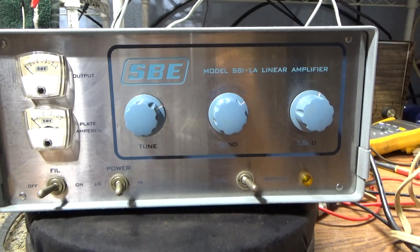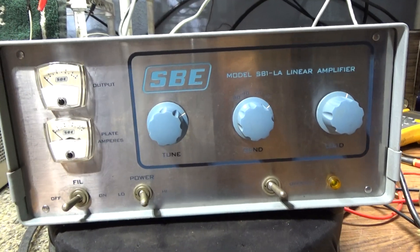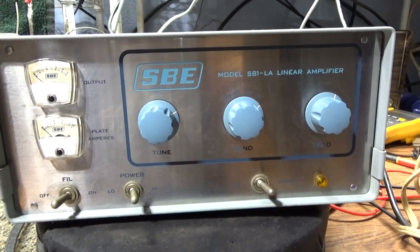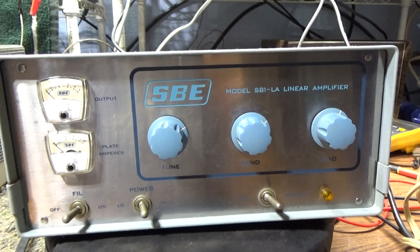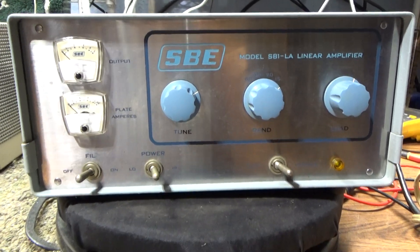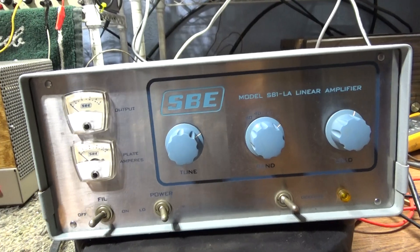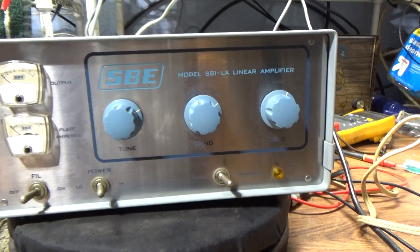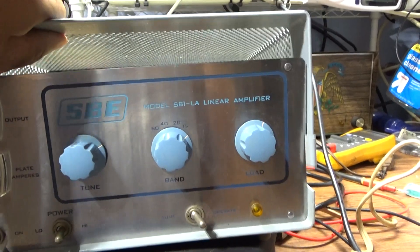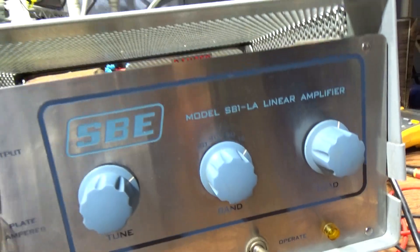SBE was started by the same guy that started Gonset. Back when Johnson and all them were making big boat anchors, he started SBE and wanted to make a well-built amp but downsize it from the big old giant boat anchors. As you can see, it's not a great big boat anchor type amp, but it is very surprisingly heavy when you pick it up — kind of built like a boat anchor. Even the covers are heavy.